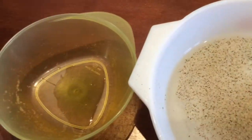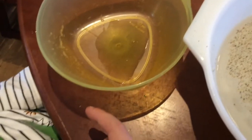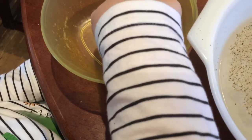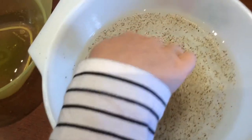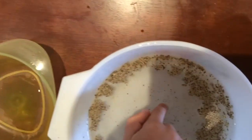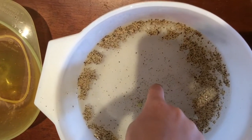Right, now this time we've got some washing up liquid. We're going to dip our finger into the water, and we're going to dip our finger into the pepper water. Let's see what happens — what happened to the pepper? It's floating away from my finger, it moved away!